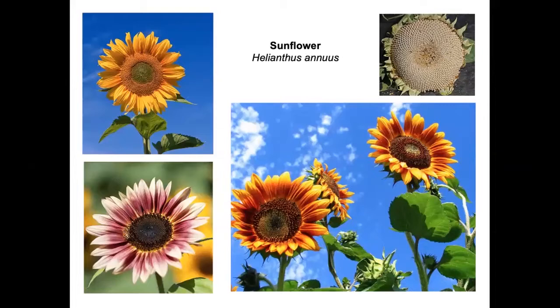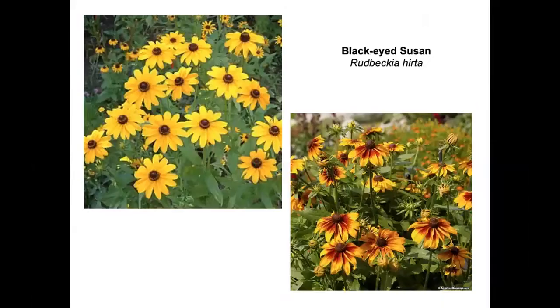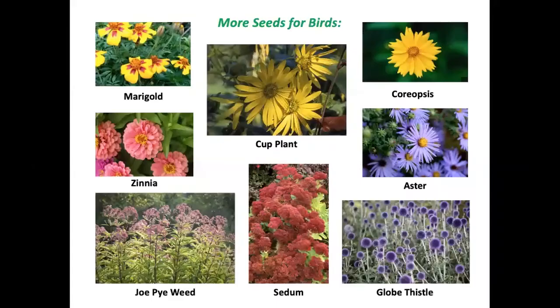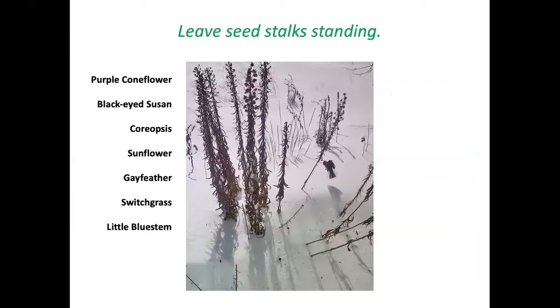What bird wouldn't appreciate sunflowers? If chipmunks and squirrels don't get them first, they're available for birds. Black-eyed Susan, related to sunflowers, and purple coneflower are also in the aster family. More plants with edible seeds for birds include sedum — the only one that is not a member of the Asteraceae. That plant family has many species beneficial for birds. Purple coneflower, black-eyed Susan, coreopsis, sunflower, gay feather, switch grass, and little bluestem are among those plants.